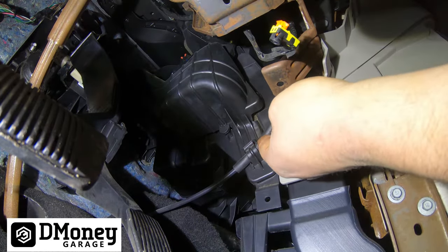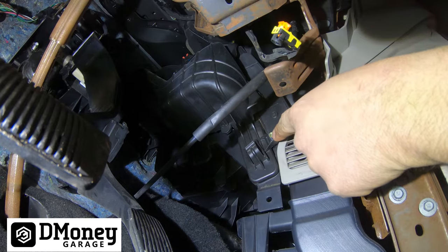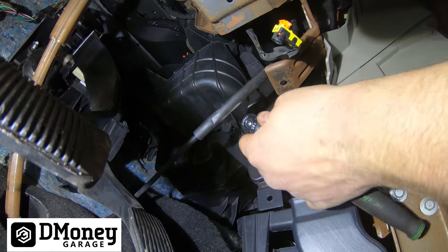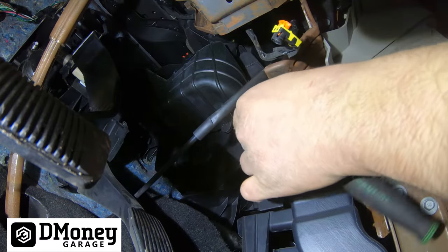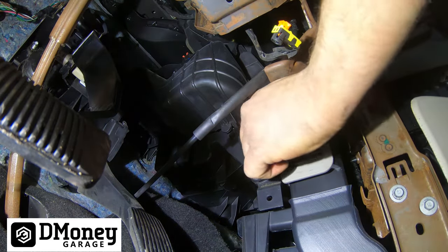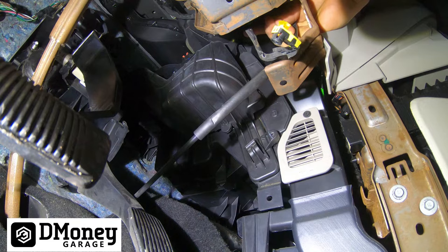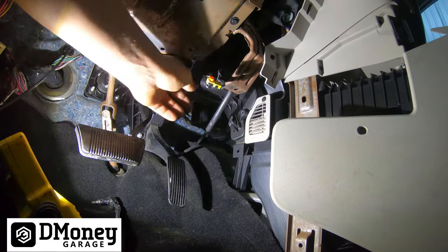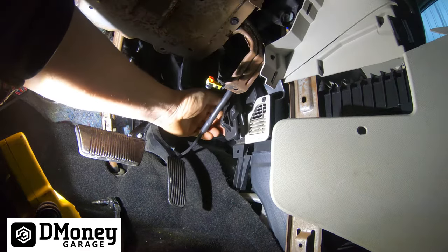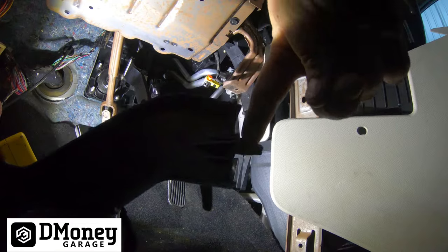Now take the shift cable, push it up out of the retainer and pull it out to the side. Then you see this gold screw here — it's a T20. Take that one out, and there's another one there as well. Once both of those screws are off, this cover literally pulls straight out and then comes off just like so. This tab here actually goes into the firewall to hold it against the lines. Your lines would run through here and then into the heater core.